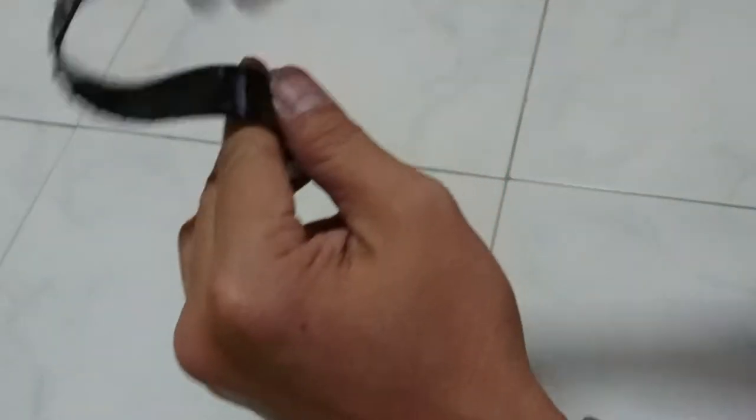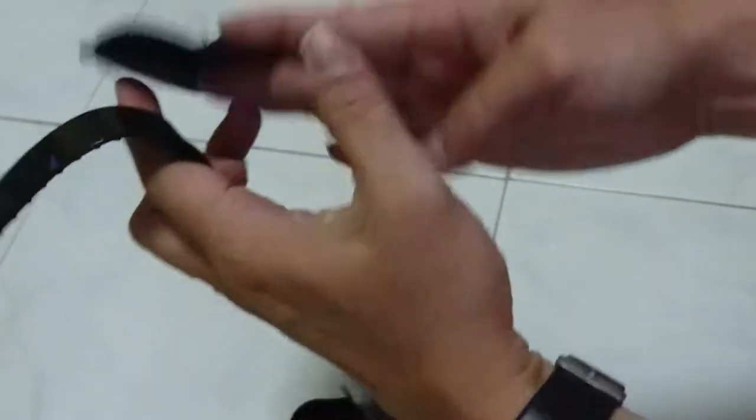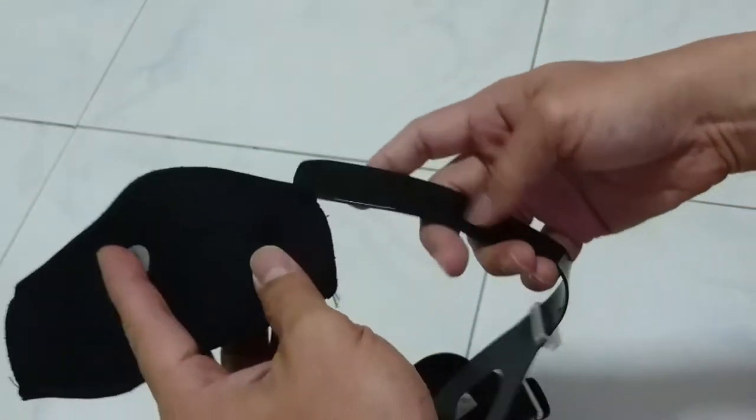Once that is done, make sure your orientation is correct and you can insert this end into the mask strap.